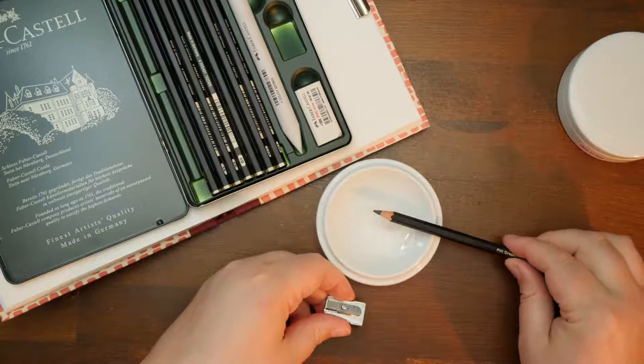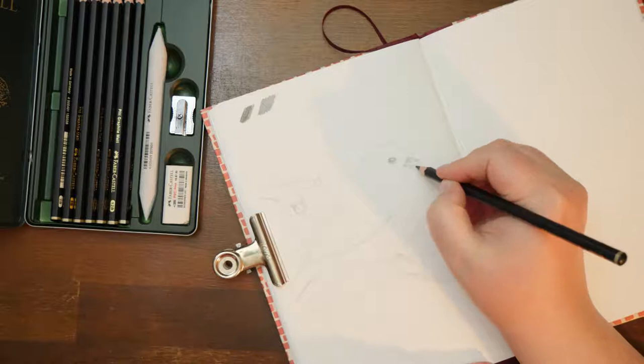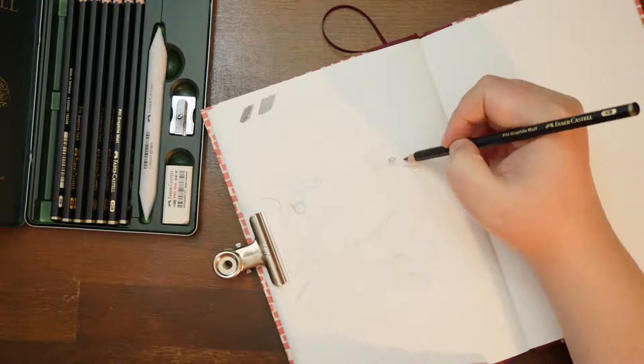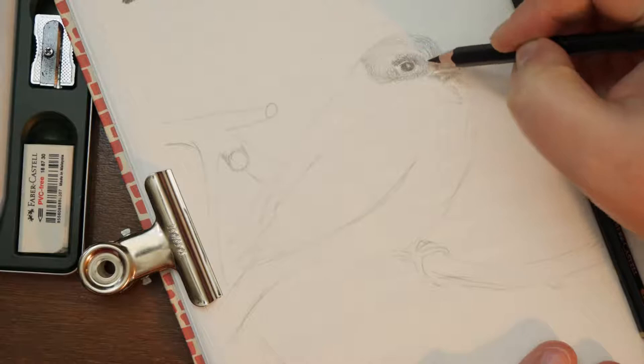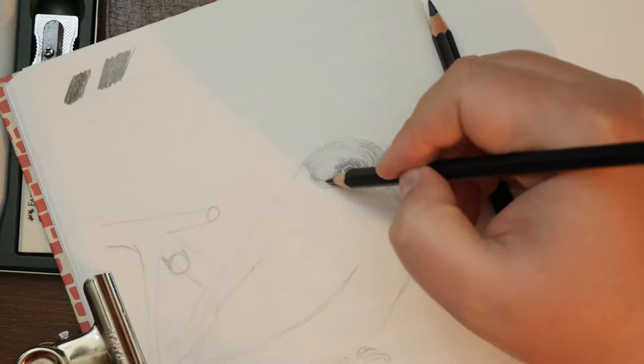Let's jump ahead and talk about the sharpener, which was such a big thing in the last video, first. This one actually works well. It's not special — it gives a standard cone, not a long one if you prefer that — but the blade is actually sharp and I was able to sharpen all the pencils very comfortably. The blending stump works just as intended; I don't use them a lot in my drawings but they can be useful. Same goes for the eraser — it's the slightly smaller version of the PVC-free eraser by Faber-Castell, which I use in the big version all the time and it works very well.